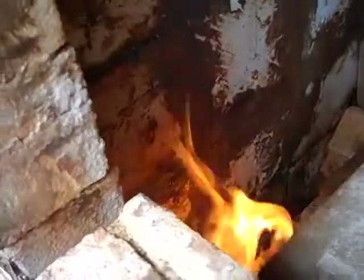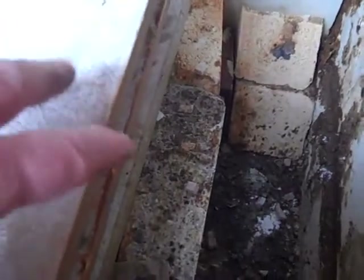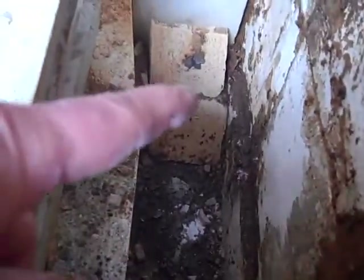Inside you can see the flame coming in — it shoots along this trough here. That trough is called the bag wall. I'll just show you the side. So this here is the bag wall, these are the shelves. It hits a deflector brick, goes along here, hits the deflector brick, and comes up inside the kiln.